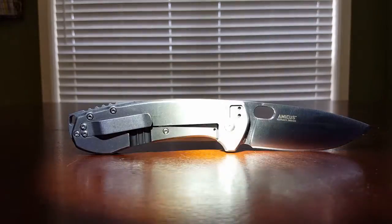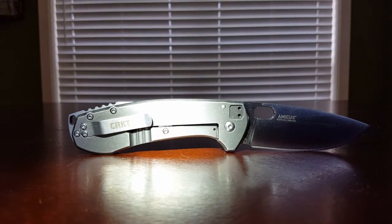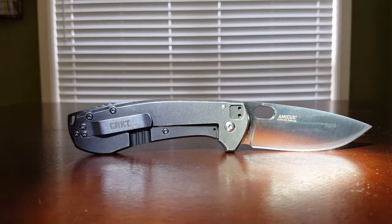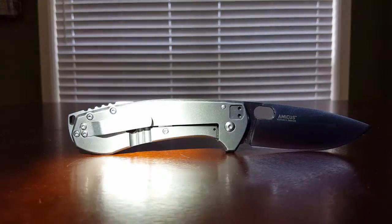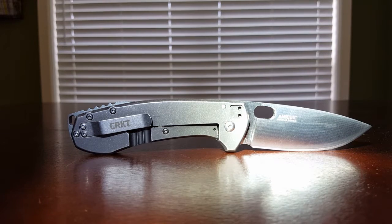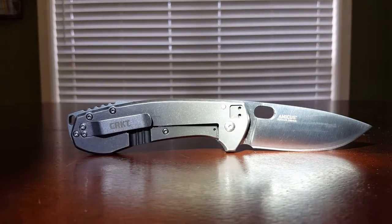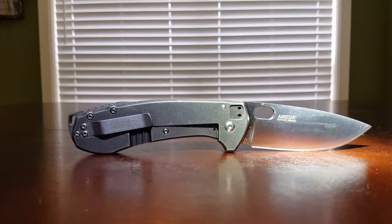Fit and finish is an F on this — even for $40. Think about what $40 will buy in the knife world now. Most CRKTs are made in China, and most Kershaws are made in China. All the Ganzos that everybody's raving about are made in China. If China can make Spyderco knives and a $40 Spyderco Tenacious, I'd much rather have a Tenacious than this knife right here because their quality control is impeccable. I've gone through probably six or seven Tenacious knives and given them away.